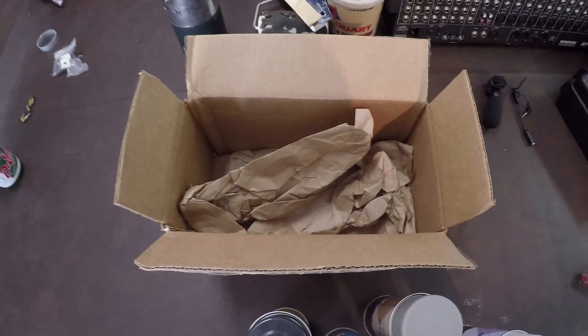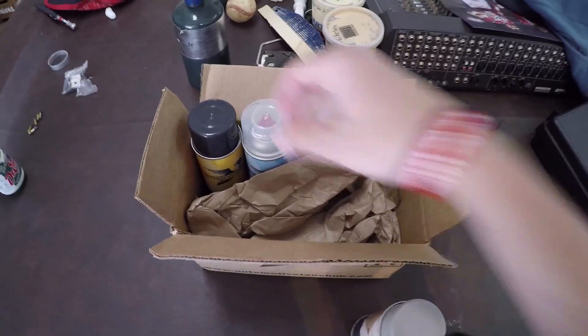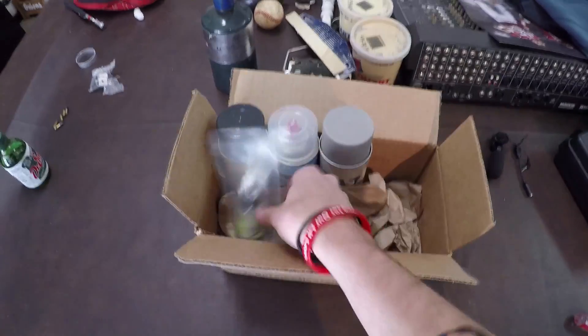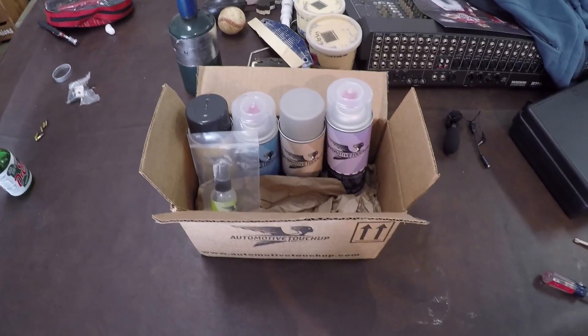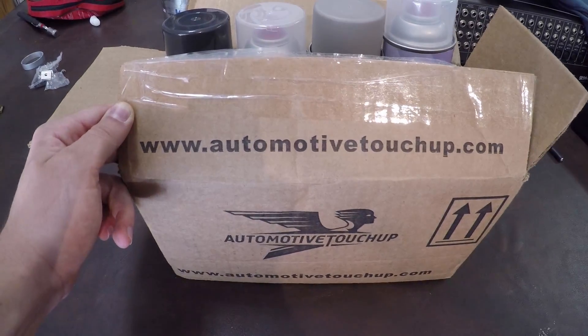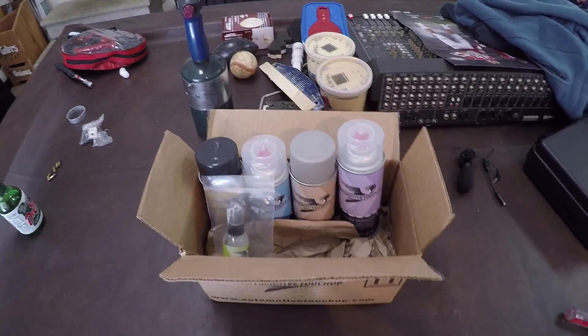This is how it came — in a box, nicely packaged, and it actually came with two decals too. If you guys want to check them out, I'll put a link in the description to automotivetouch up.com, where you can get your paint code because they'll do any paint code.